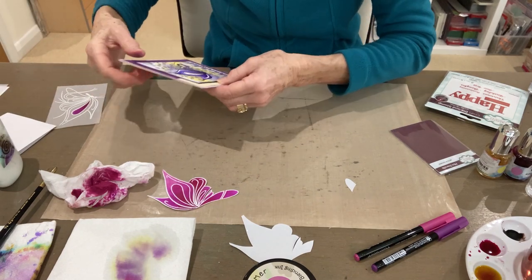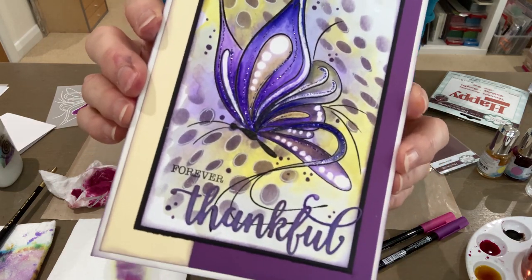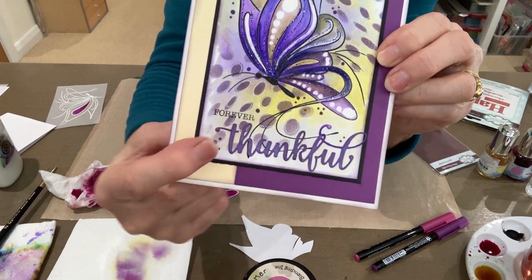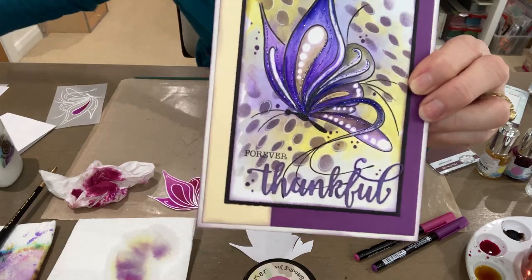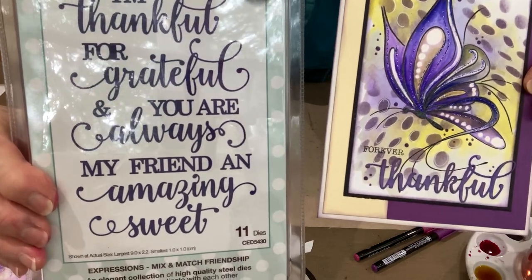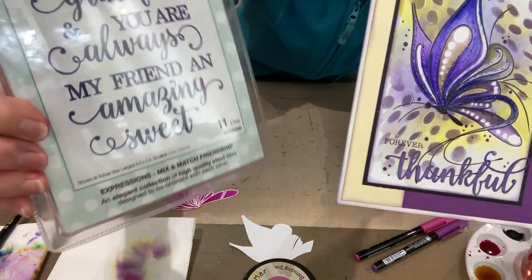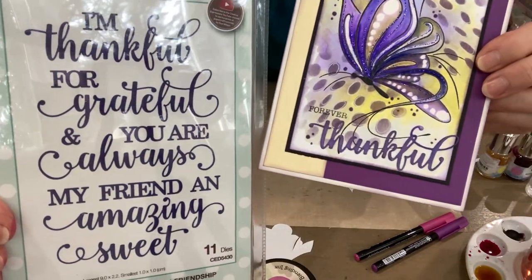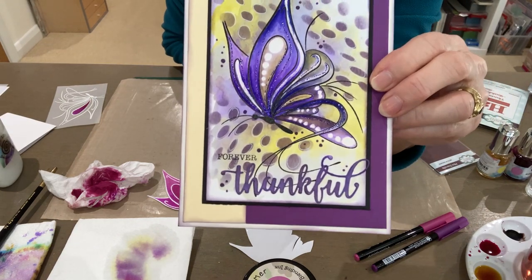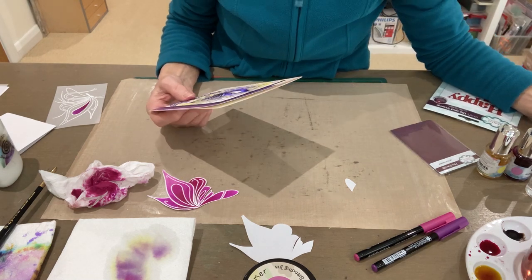And the last one is using the Koi marker pens again, but not on the vellum this time — directly colouring onto the watercolour card. And I've got a new die there, which is quite nice to use as well as some of the words that come with the set. I have used this set to die cut those words — another really useful set of dies from Sue Wilson, and the code for that is CED5430. It's a really nice font and I've coloured it with a matching Colour Cloud, so it's very simple to do. I also stencilled the background with a slightly different stencil. So thank you very much for watching and looking forward to seeing you again soon.